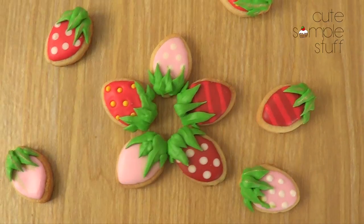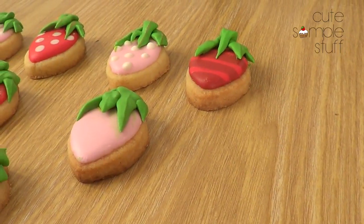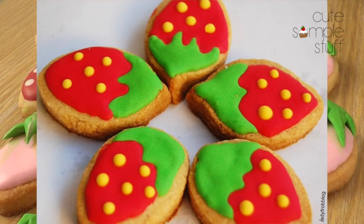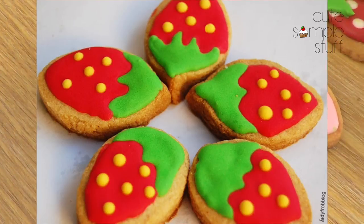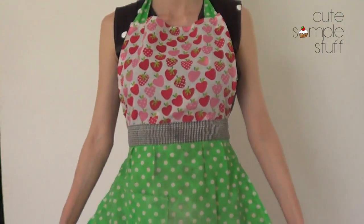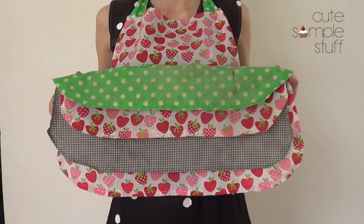Hey guys, it's Renee. Welcome to the search for the weekend. Today I wanted to share with you these strawberry cookies. I made these a couple of years ago — they were probably the first ones I ever made. I just wanted to do a refresh on them, and then I saw this apron that my sister made and that inspired me a lot to create this one. So let's go ahead and get started.